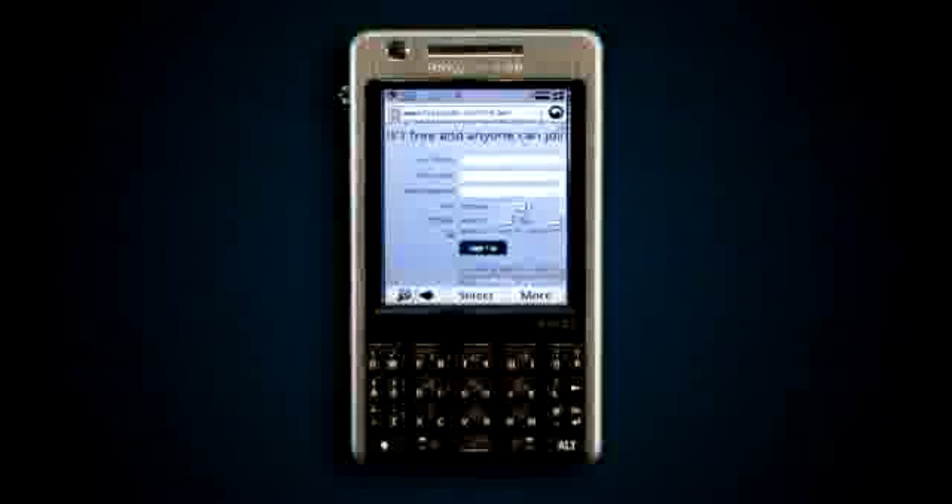You can find the finger touch install at labs.opera.com. As always we appreciate any feedback on our new features, and thank you for watching.